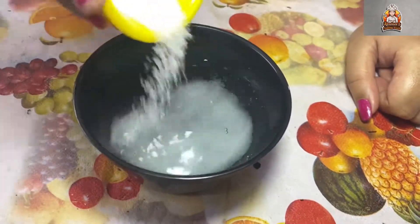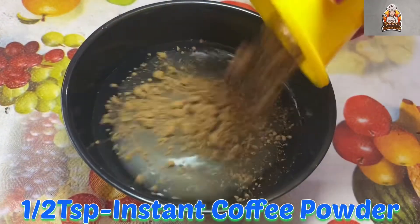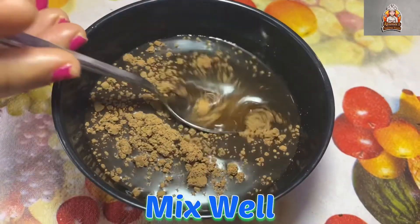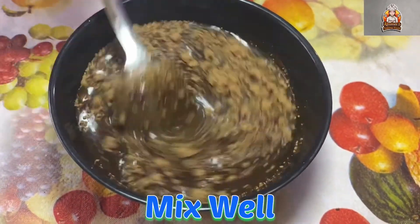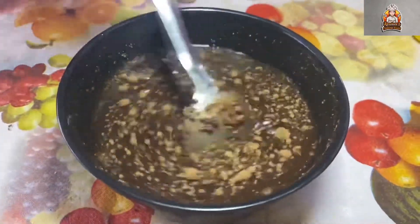Add 1 and a half teaspoons of instant coffee powder for a great flavor. Mix it all together well. Mix it in while it's still hot.